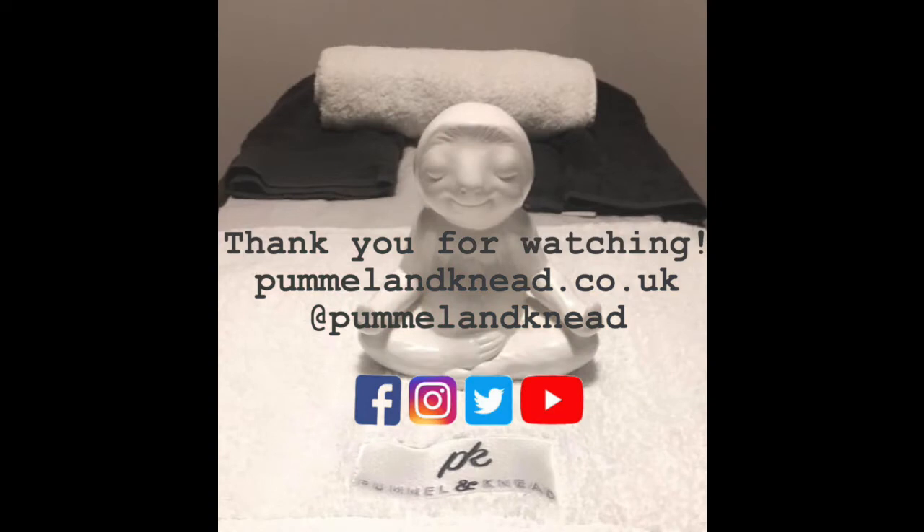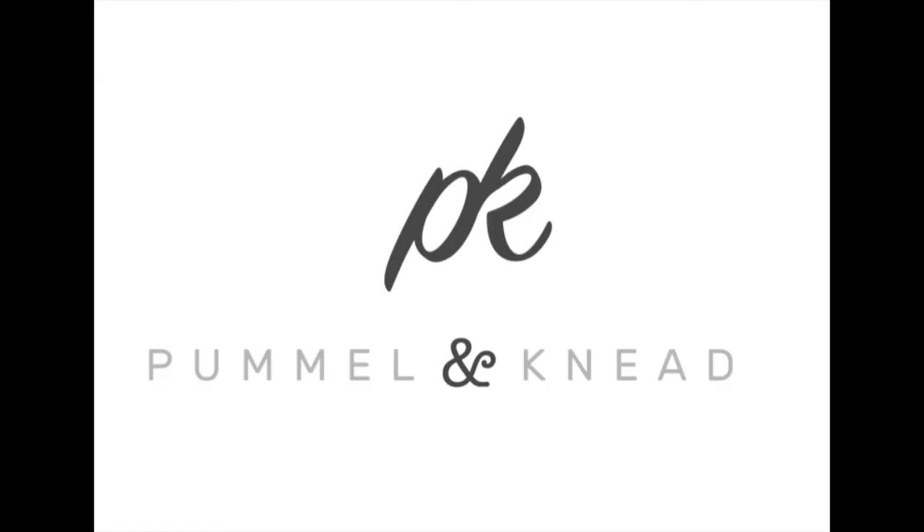That's all for this week's video. If you have any questions, comments, or requests, feel free to reach out to us at pummelandneed@gmail.com or across our social media platforms. Stay safe and stay healthy everyone, thank you for tuning in.